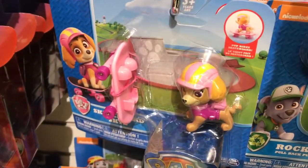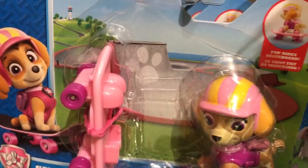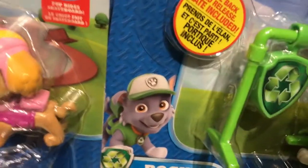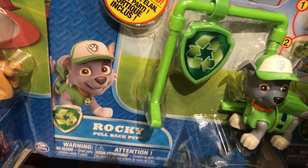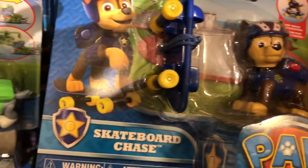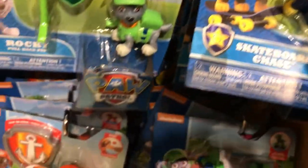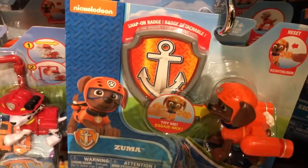Let's see who's over here in the Paw Patrol department. We have Skye. And then we have Rocky. This is Skateboard Chase. This is Zuma.